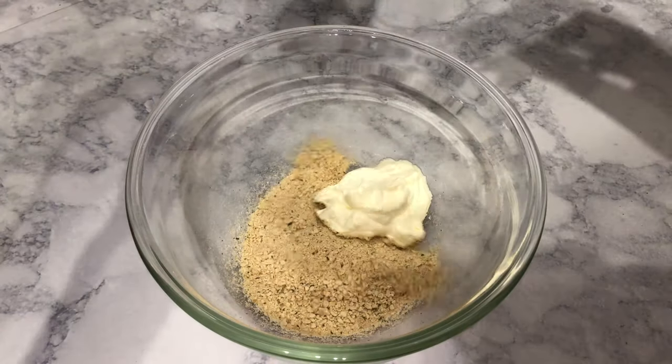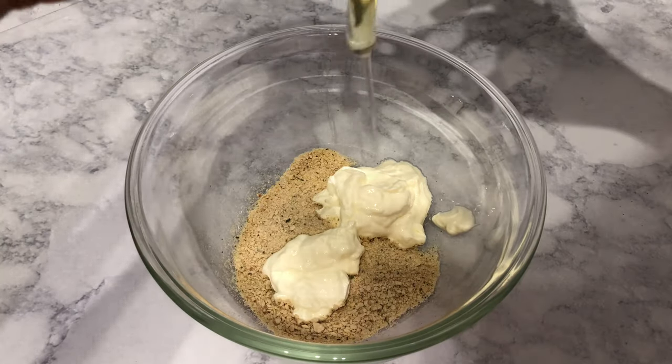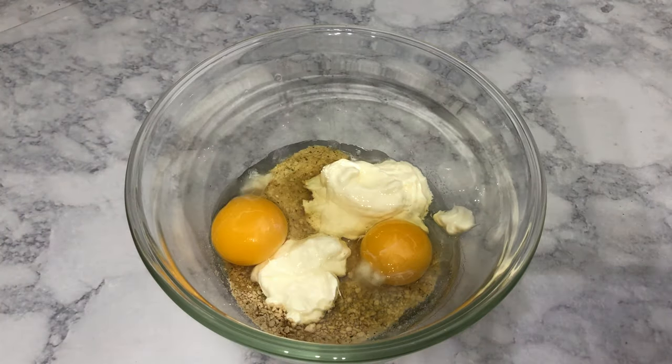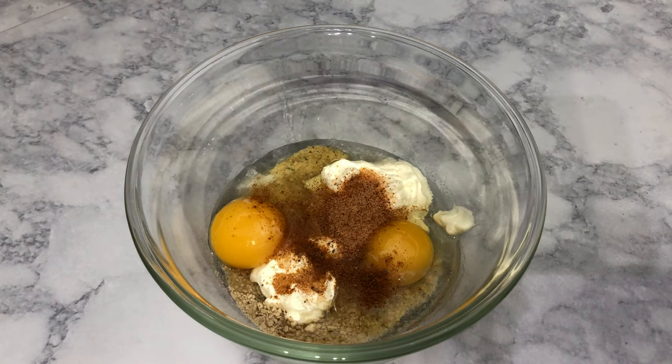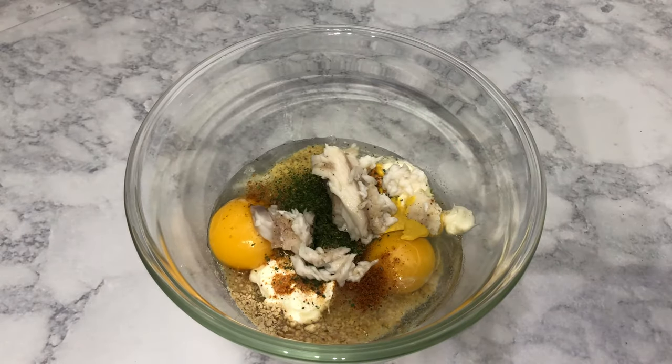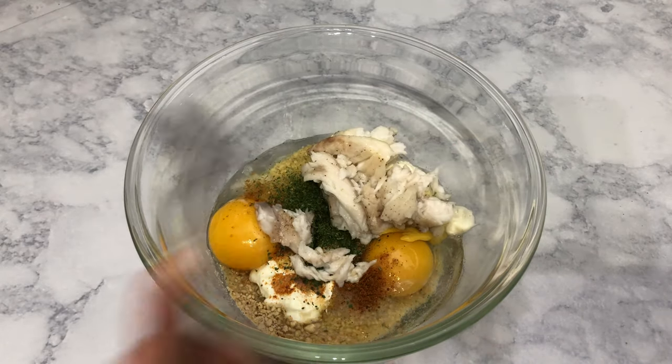I'm going to mix some breadcrumbs, mayonnaise, eggs, Old Bay or seafood seasoning that you like, parsley, and mustard in a bowl. And then I'm going to add the fish that I just shredded and mix that all together, and I'm going to use that mixture to make my tilapia cakes.